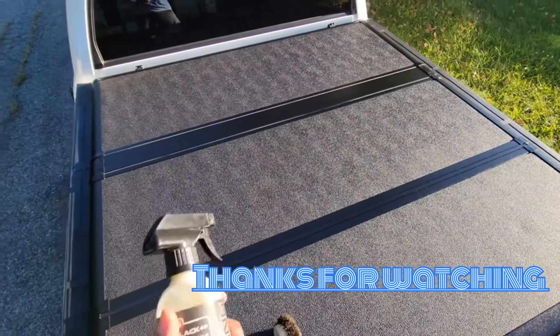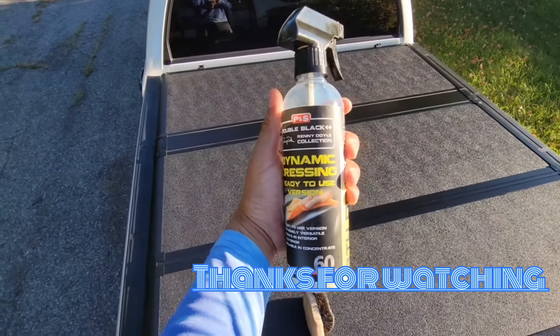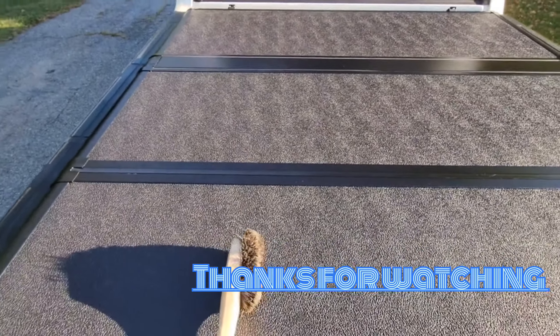There you go. Use it on your tires or your tonneau covers. Until next time — Quality Touch.